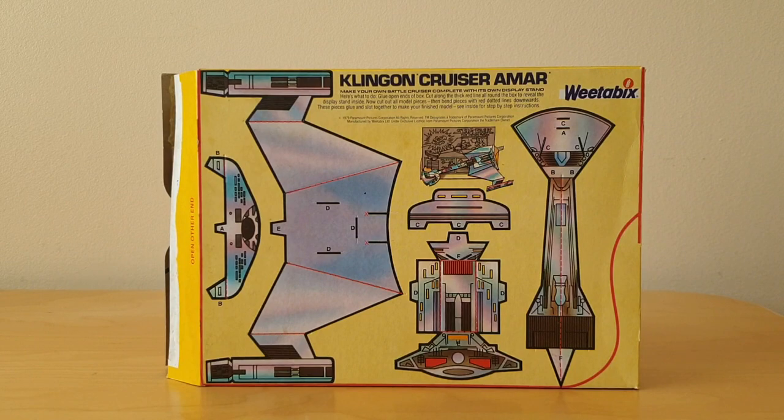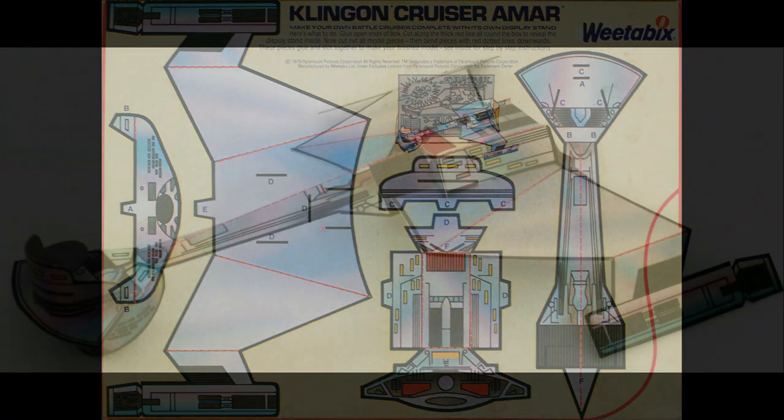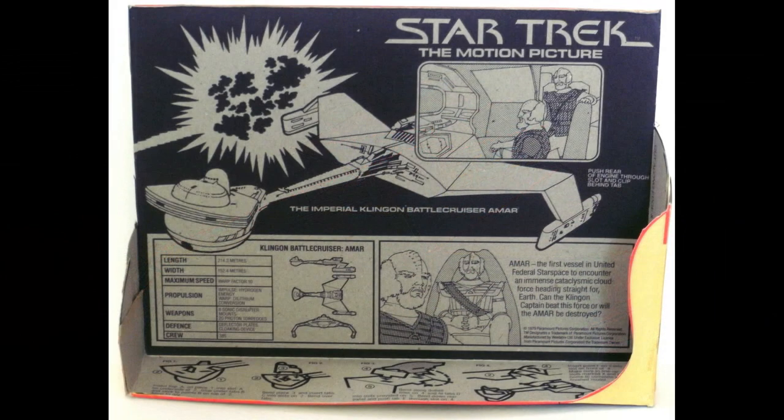So there were four packet variations to collect. There was, as I mentioned, the Klingon Cruiser Amar, and this is what this model looked like when it was made, plus obviously the packet inside that I mentioned.